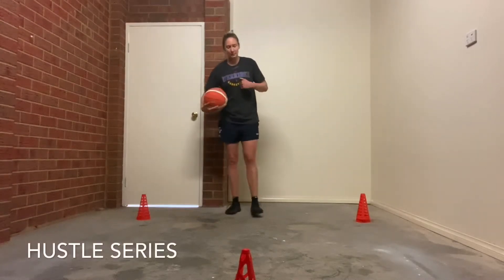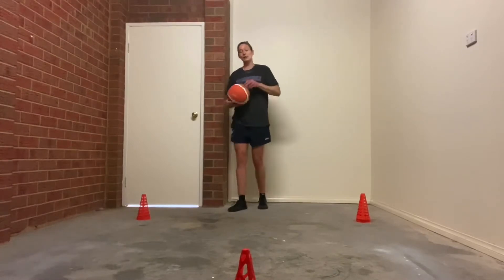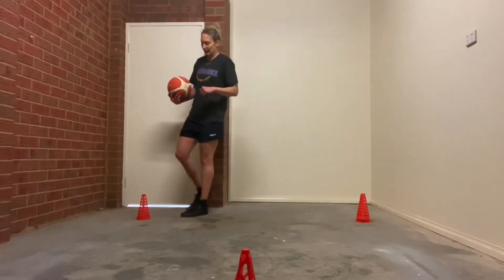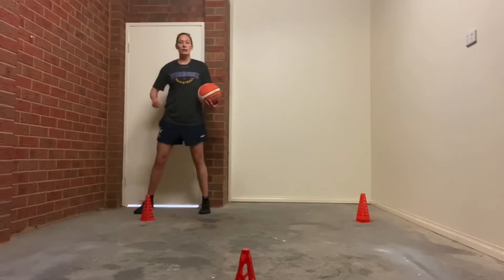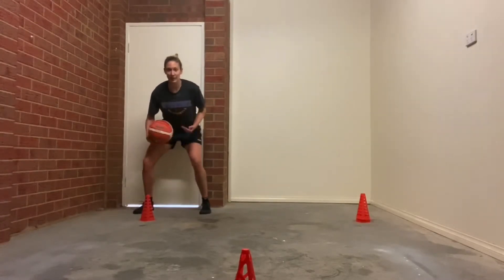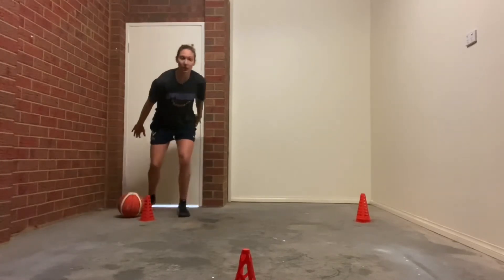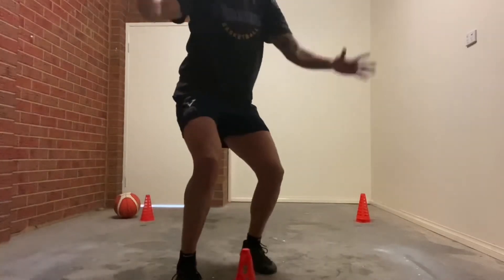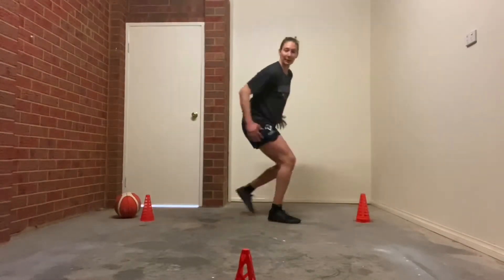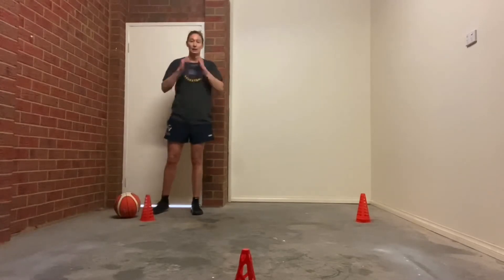So with our hustle series we're going to do a little bit of cardio in with our basketball skills. Part one: you're going to do 20 pound dribbles, low and as fast as you can. On the 20th, you're going to slam the ball down, close out, chop your feet, slide to the next cone, back pedal to the start, then pick the ball up and go again.